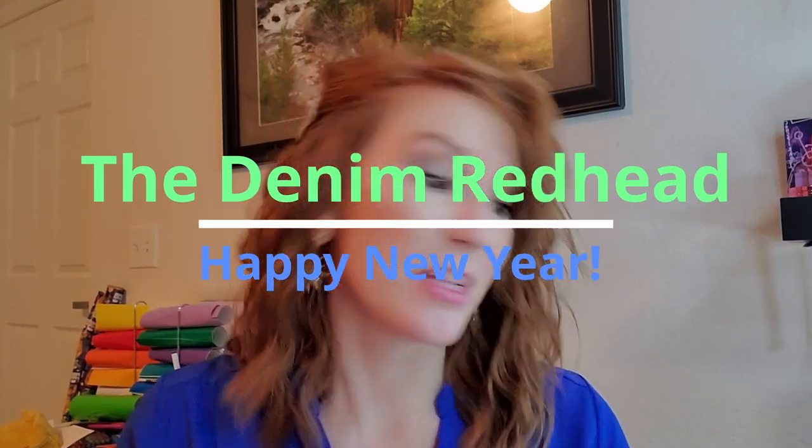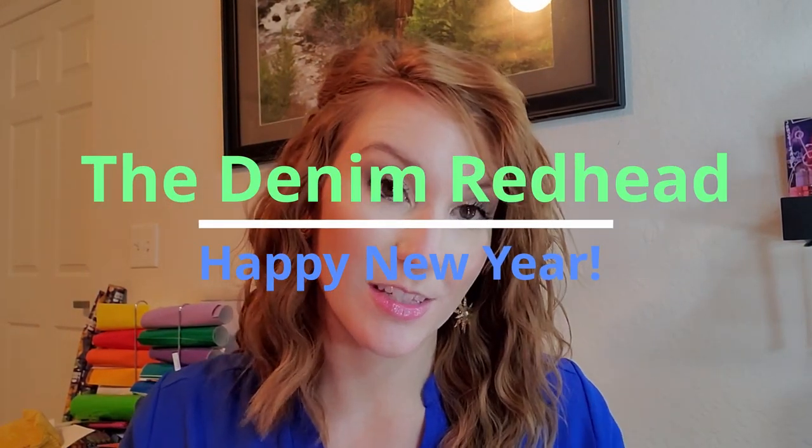Hi everyone, thanks so much for tuning back into my channel. I am super excited to do this unboxing for you. I am going to be unboxing the Relax More Lush box set. I did receive this as a gift for Christmas, so thank you to the doctor that gave that to me. It was super nice, but I'm excited to show you some Lush products and give you my take on them. I have used several of them in the past, and I've used one from this box, so if you're interested in my opinions, please keep watching.